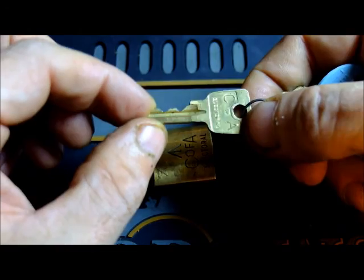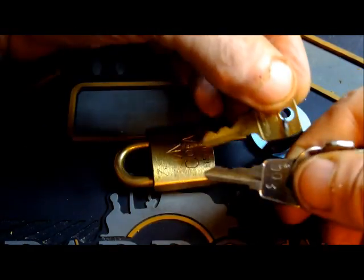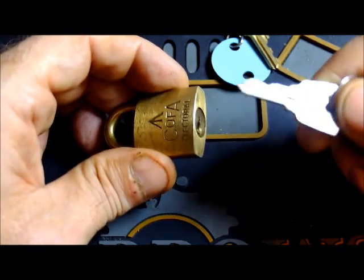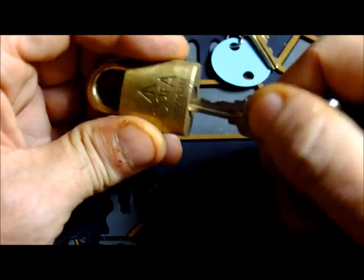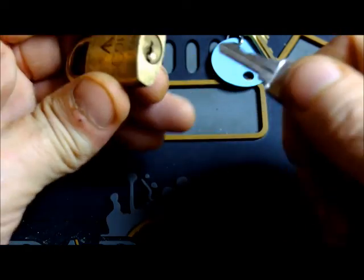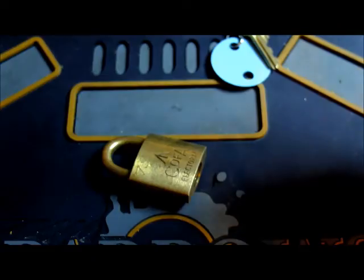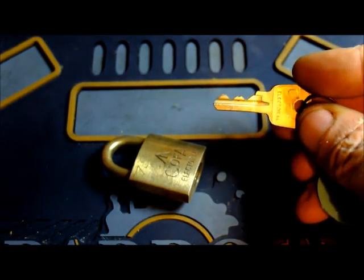I thought this was an LW3, but as you can see it's very close to an LW3. But this is an LW3 — it's actually a 003 fire key. But we can use it to test the keyway, and as you can see, no cooperation whatsoever. So it might be a slight modification of the LW3. In any case, I should put that away and bring back the actual key.